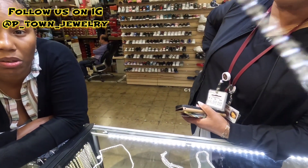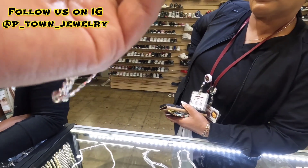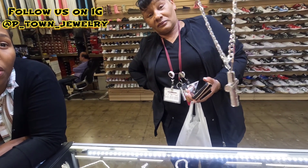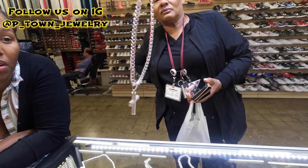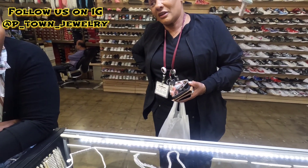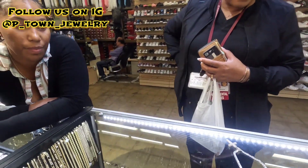Let me try it on so you can see how it looks. Yeah, that looks good! And it's the same deal — if you want to put it on layaway, you can just leave $50 and then you have three months to get it out, right in time for Christmas. That is nice. I like that. I think that chain looks better than the rest of them.